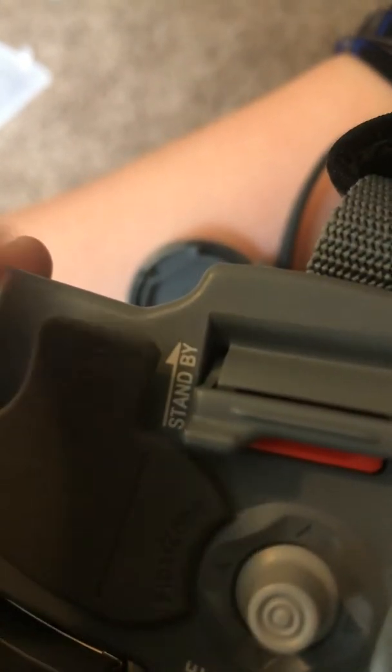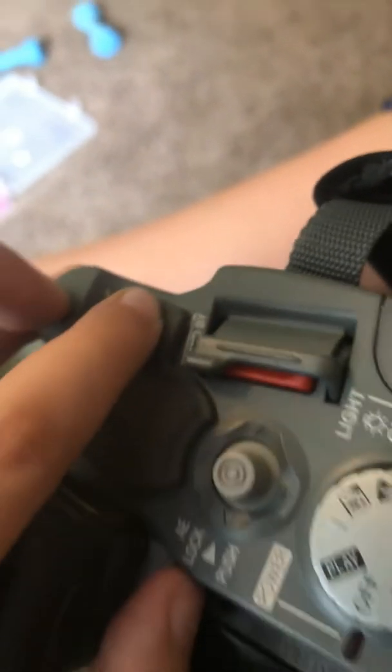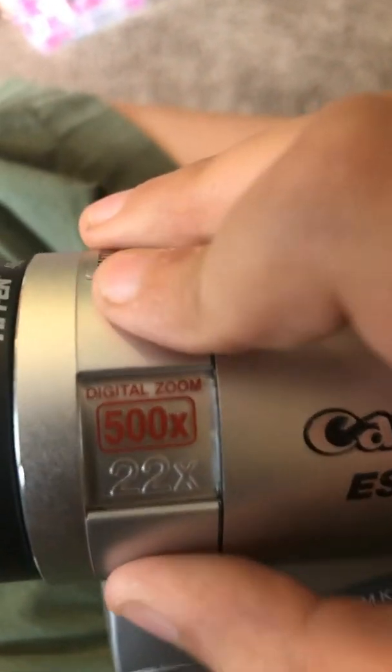Right here is where it's charging — DC in. I'm going to try to put it in there. This is a very cool camera, and that's the end of the video. Please subscribe to my channel so I can reach a hundred subscribers. Thanks for watching!